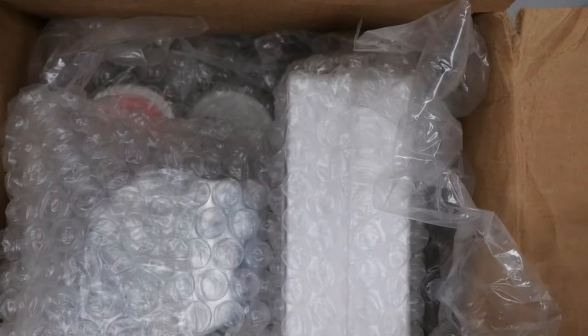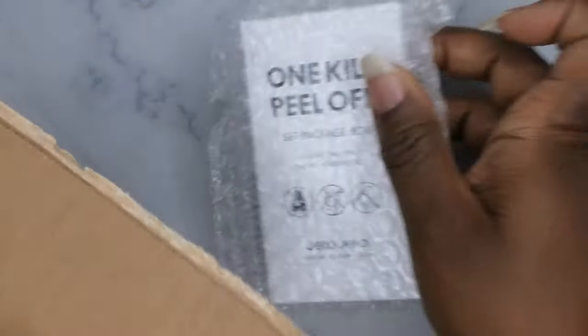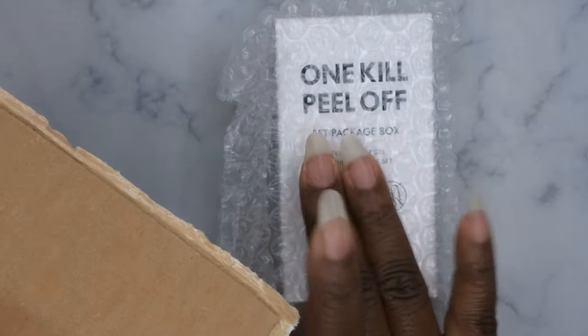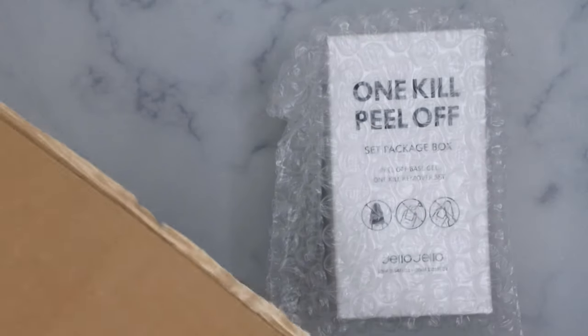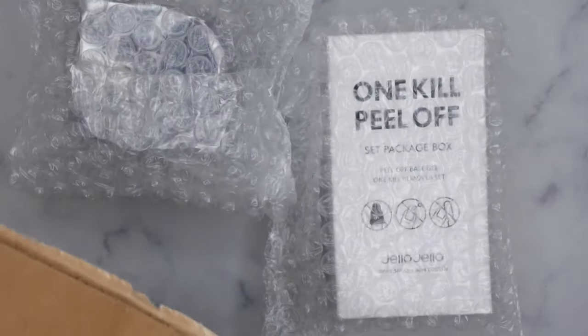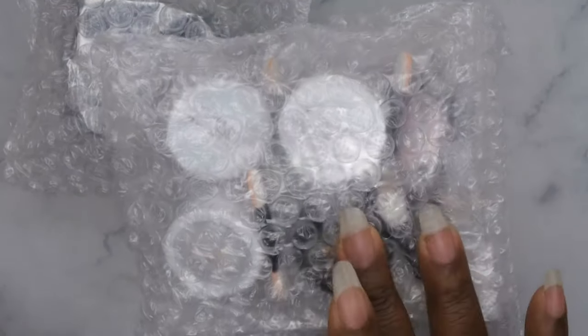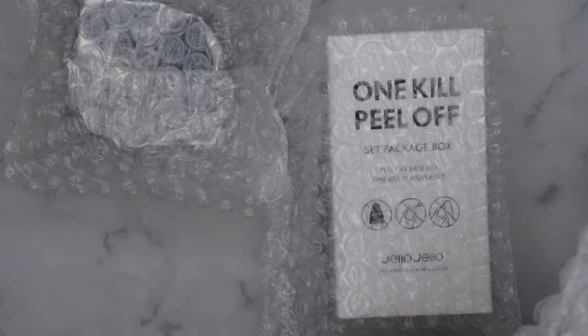I'm really excited about this because I've been wanting to try the Jello Jello pillow base coat for a while. I just got that along with a top coat and a few chrome powders from Blanc Blanc. Let's go ahead and unbox all of this together.